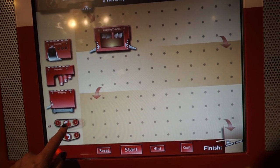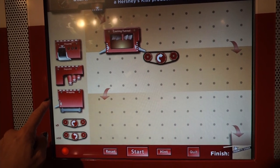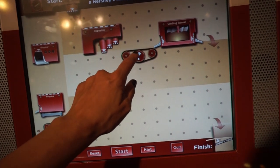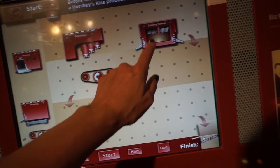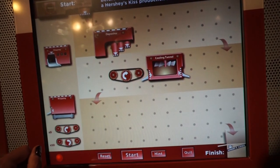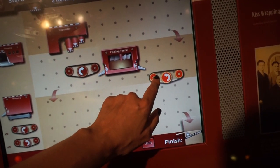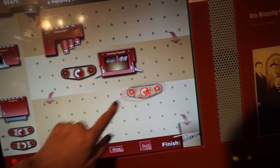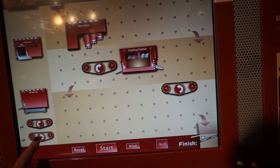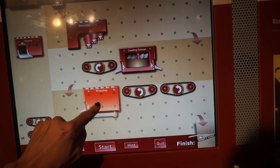Then this little conveyor belt — no, backwards — the depositor has to put them onto this, and that goes to the cooling tunnel. Then the cooling tunnel would drop them here like that and they would go to wrapping.